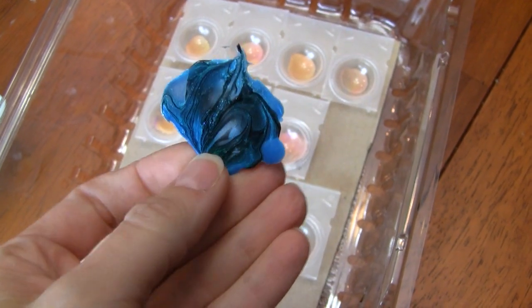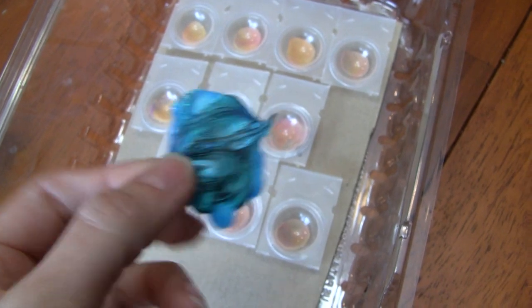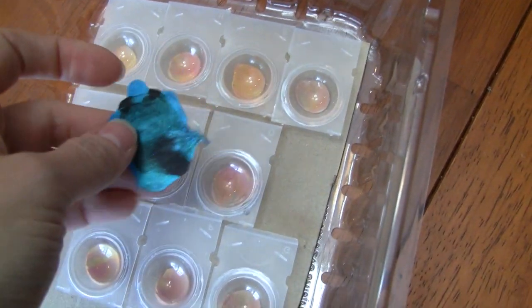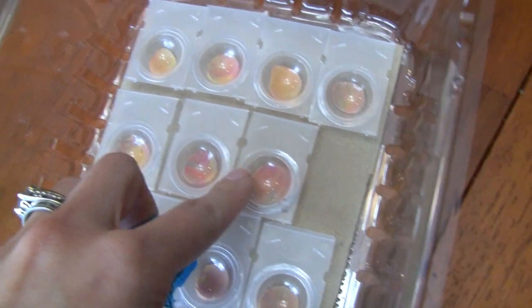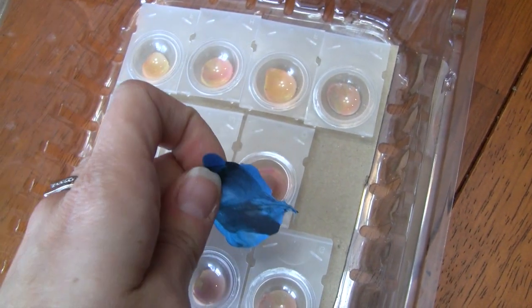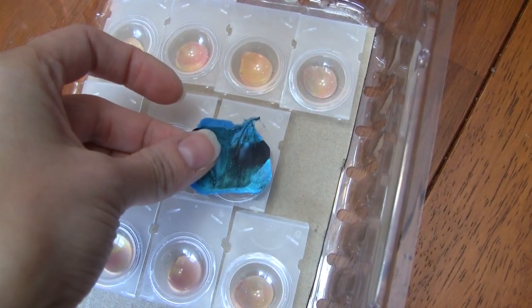What you want to do now with this little marbled nail polish sheet is cut it to the shape and size that you want. I have a video on how to make this little cheap resin cabochon mold. If I want to make a round one, I can just trace it. If you don't have a ready-made one to measure, you'll just have to eyeball it and try your best to cut it the right shape and size.